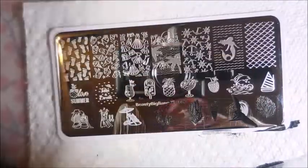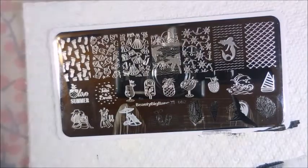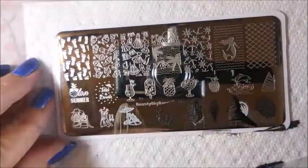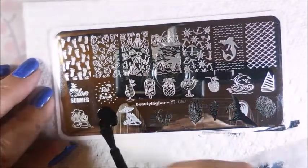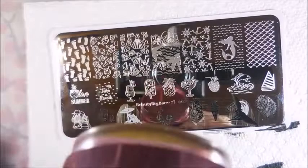Love this little image with the umbrella and the lawn chair — isn't that cute? And then we've got a little dress with sandals or little shoes beside it. I really like that it does have a lot of cute little images. I think that's a neat plate.